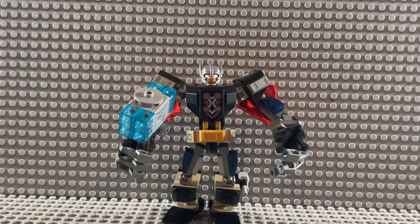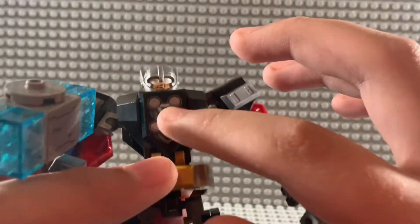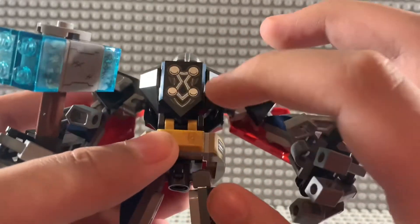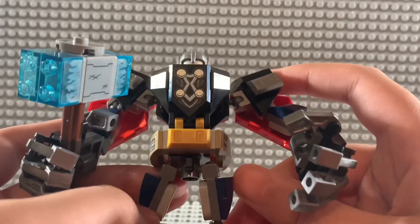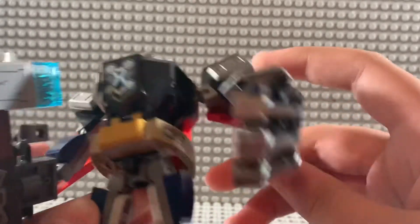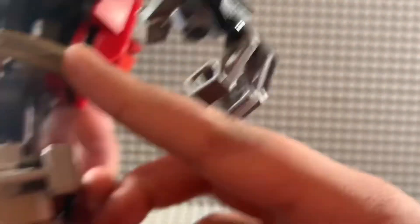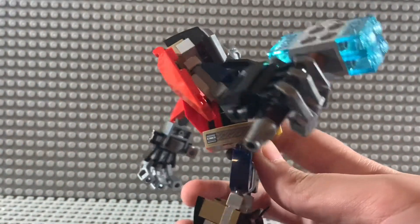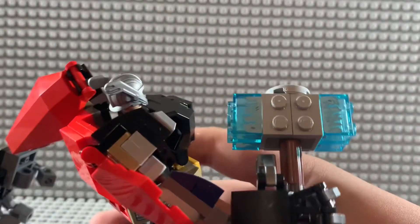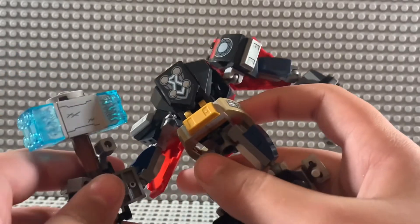Here we have the mech in all its glory. Starting at the front, he has a little print right here which is actually printed onto the piece — it is not a sticker. I know lots of people have been complaining that this mech does have stickers, and I don't really mind as much, but there are quite a few. There are stickers on both sides, and the bigger Mjolnir has stickers everywhere — even on this side too.